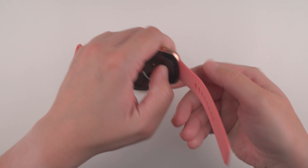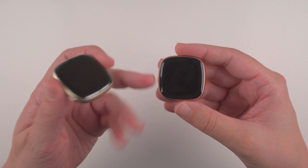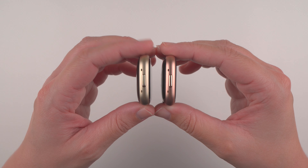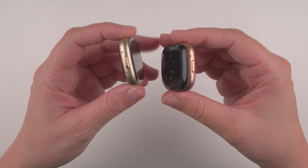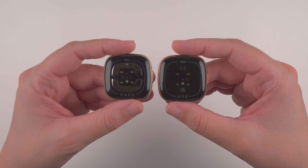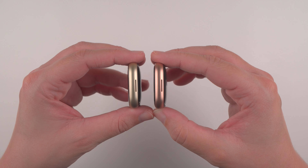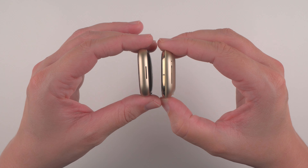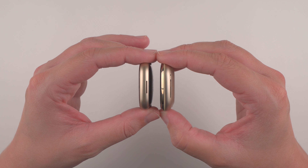I'd also like to show off the Fitbit Versa 4 in copper rose color, in case you were wondering how that compares. This is the Fitbit Versa 4 in copper rose color, and you can see how that compares to the Fitbit Sense 2's soft gold color. The layout is exactly the same. The back does not have that extra metal since the Versa 4 does not have ECG app capabilities, but the other side looks exactly the same. Also notable: the Sense 2 is definitely thinner or more slim than the original Fitbit Sense — a really great upgrade.